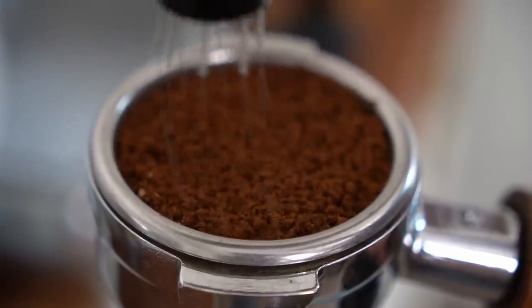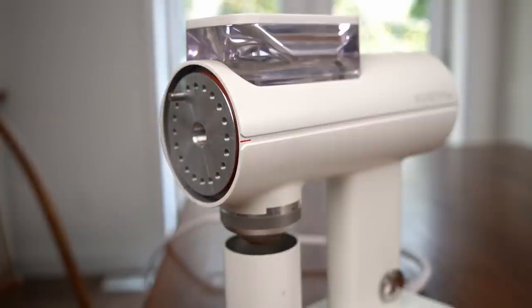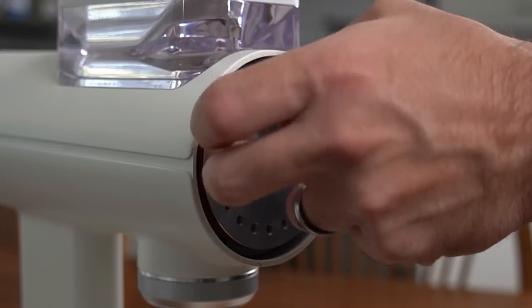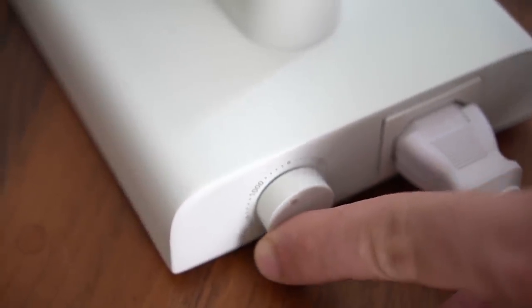Number three: my unit was not zeroed fine enough from the factory. When I set the dial to zero, shots were still running at 11 to 13 seconds — obviously not fine enough with the stock setup. You can take off the front and move the pin to change the zero point; I moved it two holes counterclockwise to a finer setting and that helped. Number four: I really struggled at the upper RPM limits. I found a sweet spot around 1000–1100 RPM, somewhere in the middle, which worked much better for me.